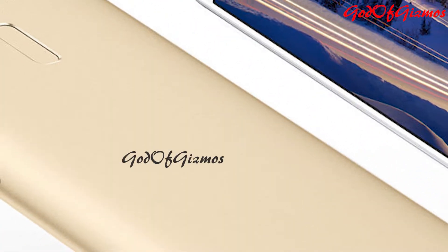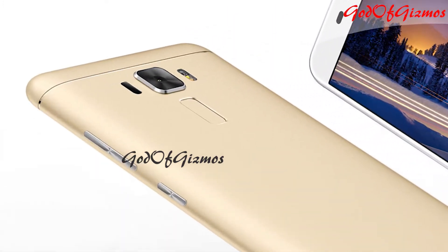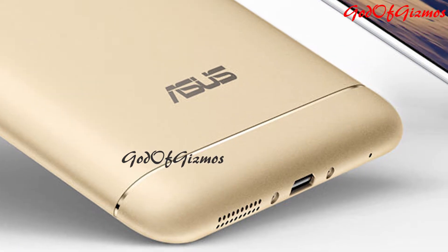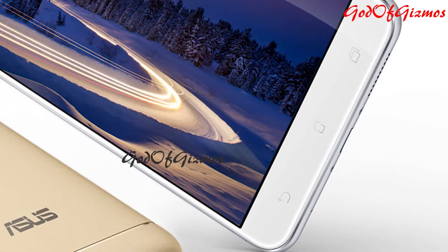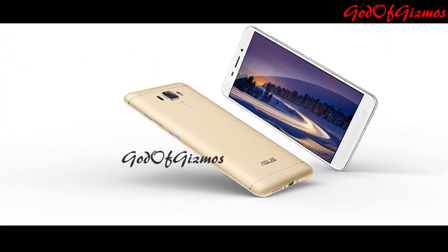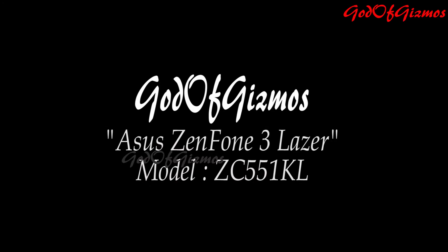Hi friends, my name is Satish Kumar Purswani and welcome back to God of Gizmos. Today I'm going to unbox and do a review of the Asus Zenfone Laser 3, which costs around 15,000 in the market. Before that, I would like to thank all 400-plus subscribers on my channel for supporting us, and I'd also like to thank Chander Lal Jani for providing me this handset for the unboxing and review.